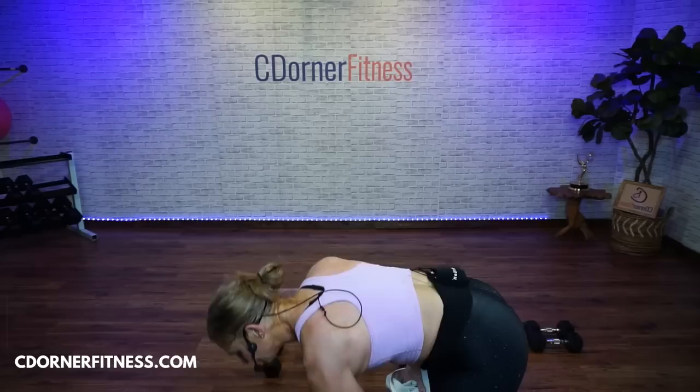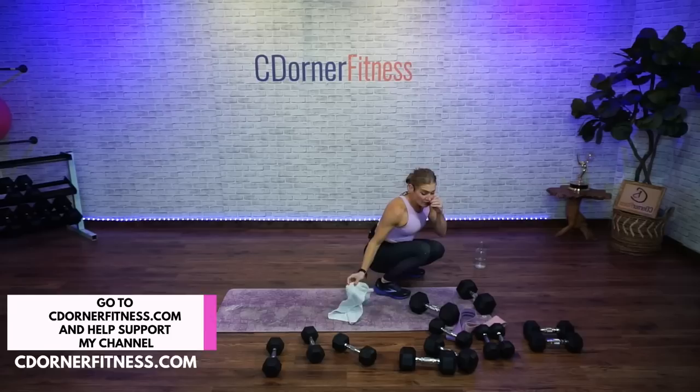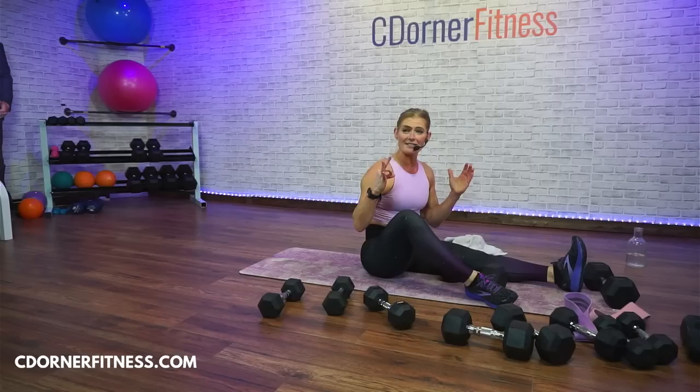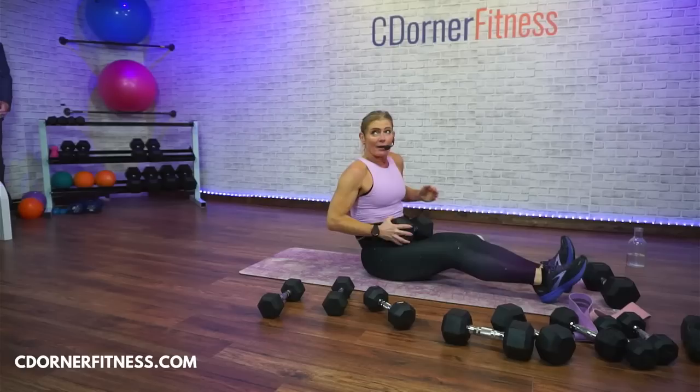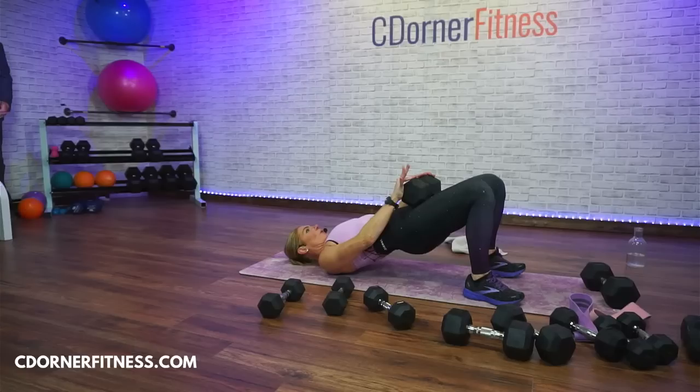We're going to the floor — grab a drink. Down on the floor. We're going to start with a glute bridge, then a close press for triceps and a fly. Your glute bridge is first — I'm hitting a 30-pound dumbbell. Come down, lift, press your feet into the floor, and back down. One minute. We're hitting hamstrings and glutes here.